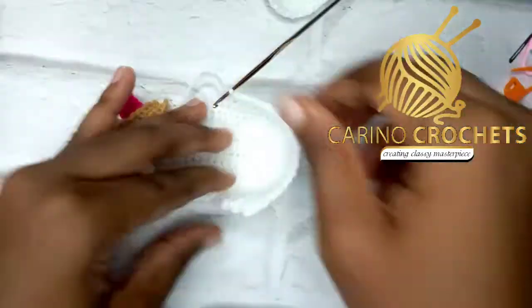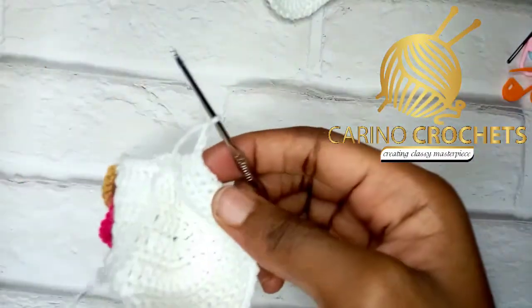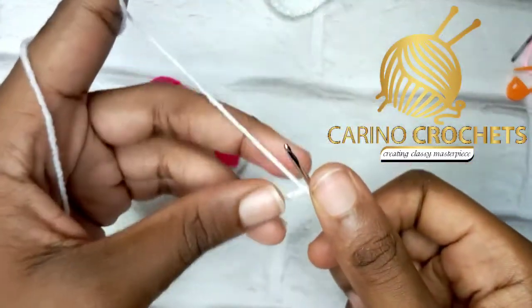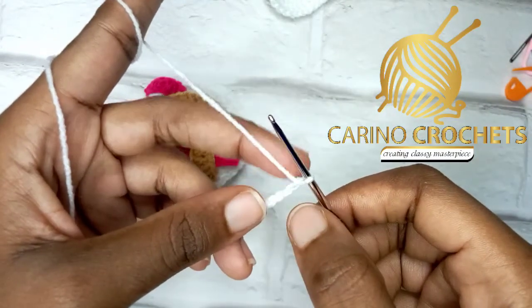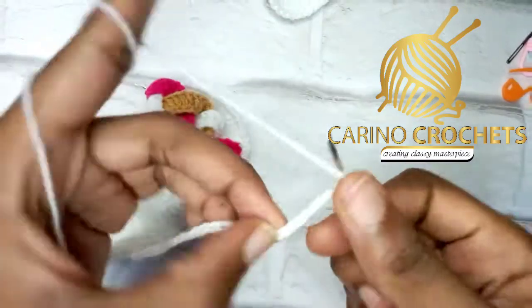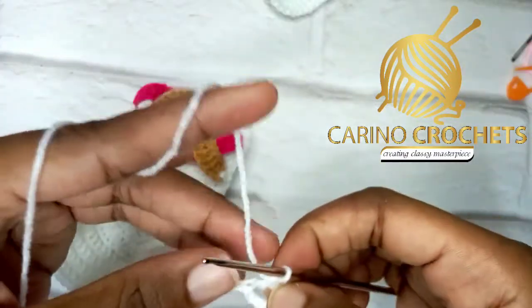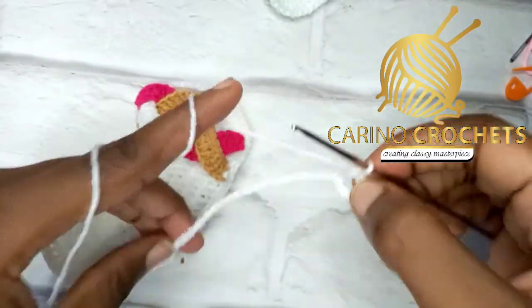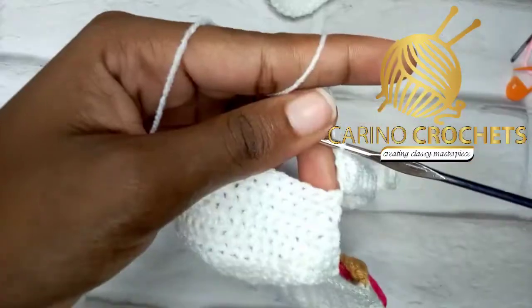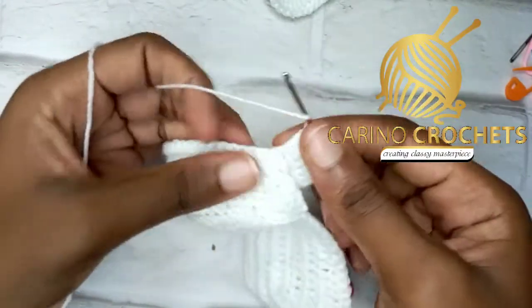Now we make the strap that goes around the ankle. Chain 30 — if you want a longer strap, add more chains. Skip five chains — one, two, three, four, five — then into the sixth one, yarn over and make a double crochet. This creates our buttonhole. Make double crochets down, and when you get to the very last chain, I'll show you what next to do.